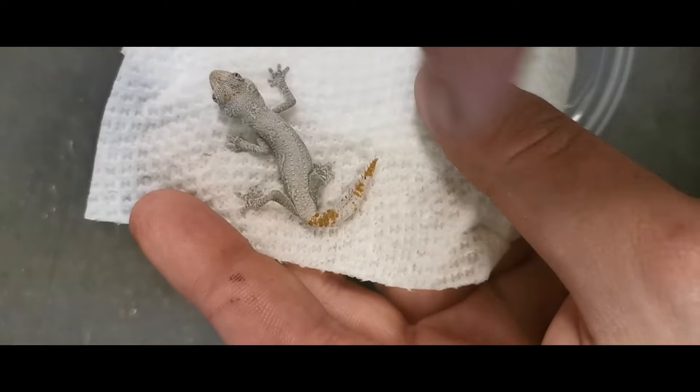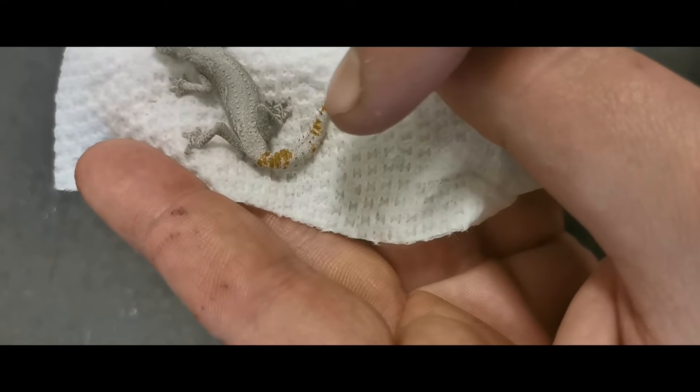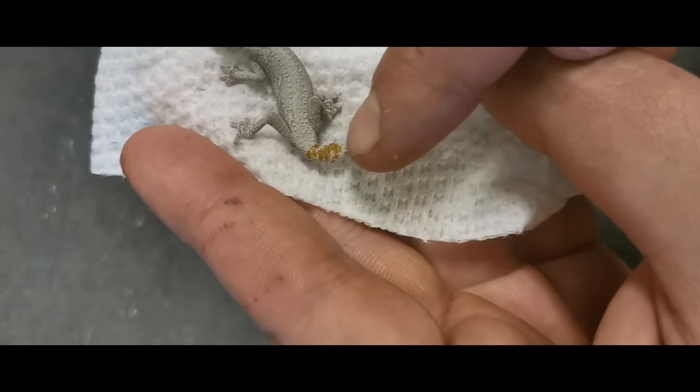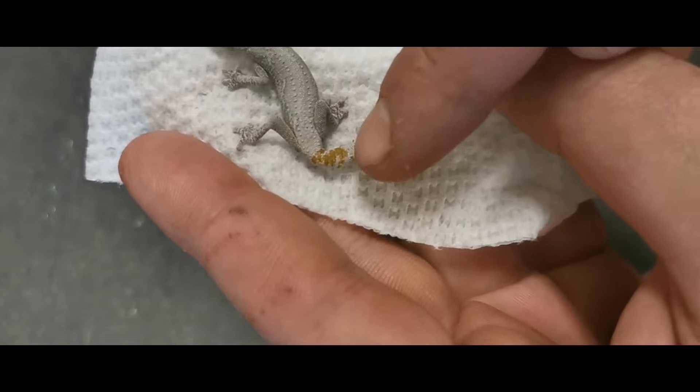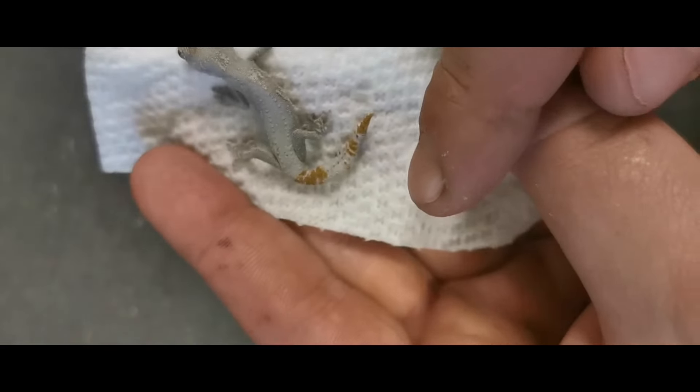We've got these faded grays, cool orange on the tail. You can see these little spines running along the tail — those aren't actually sharp at all. Those aren't even spines. Those are just little sort of skin horns poking up, kind of like the eyelashes on a crested gecko.